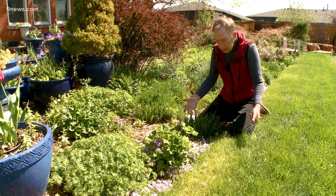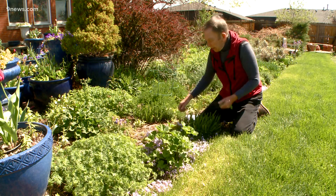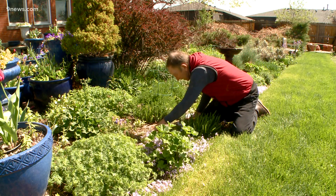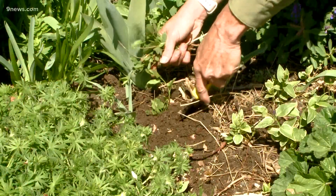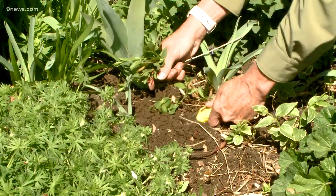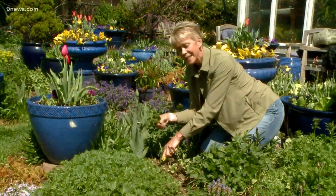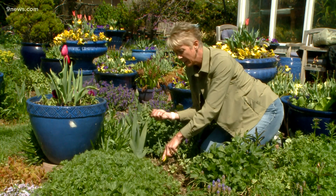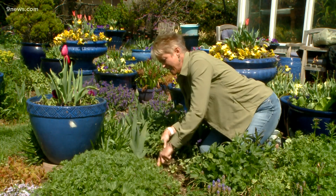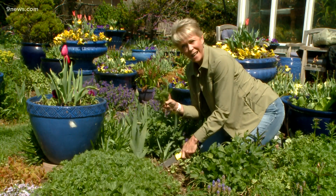It's just one of those horrible things, and I've got a little in this bed that I have to keep getting after. Our best advice is to pull it early and often — that way you'll get some measure of control. It's kind of like cold snaps and unpredictable weather: something you're just going to have to learn to live with. I'm pretty sure bindweed and cockroaches may outlast us all.